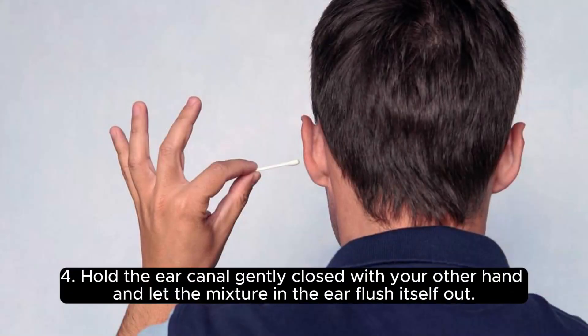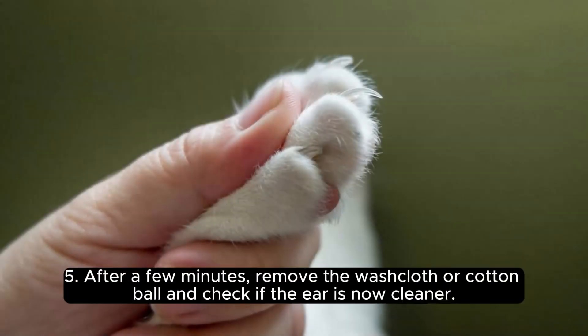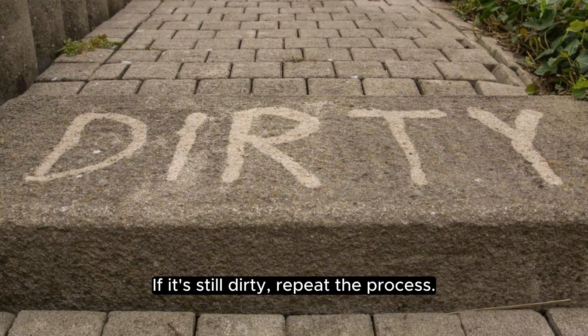Four, hold the ear canal gently closed with your other hand and let the mixture in the ear flush itself out. This will help dissolve the baking soda paste and remove any debris or infection-causing substances. Five, after a few minutes, remove the washcloth or cotton ball and check if the ear is now cleaner. If it's still dirty, repeat the process.